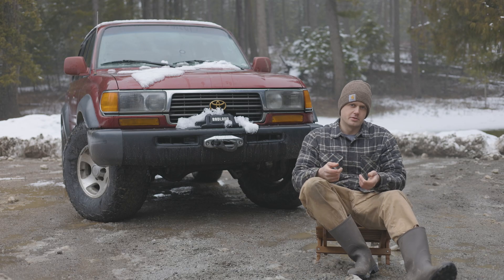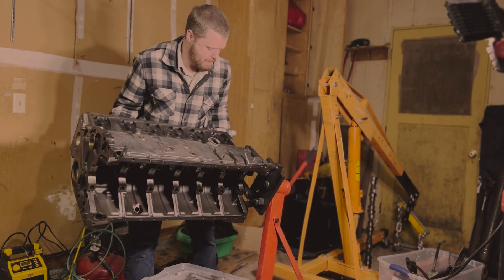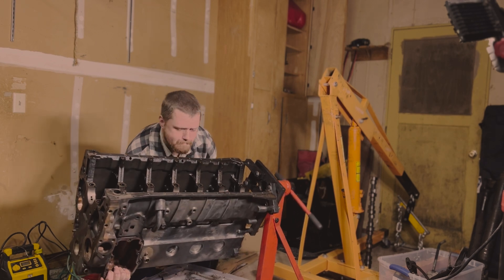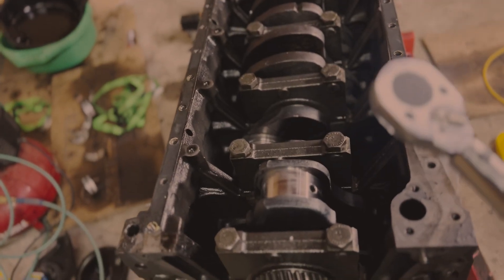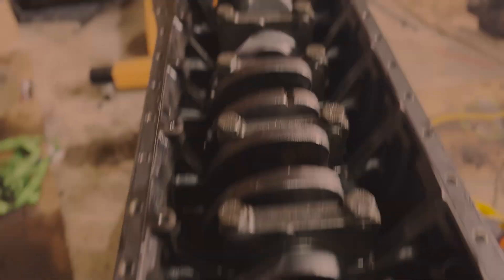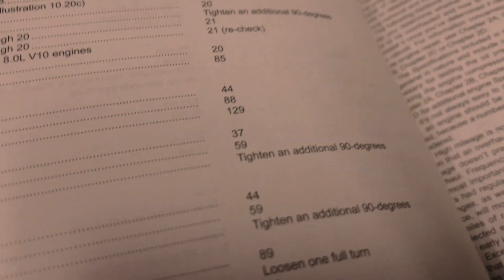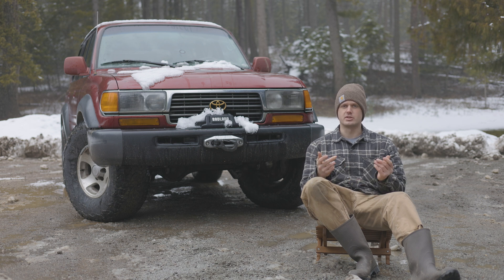I've pretty much narrowed it down to two candidates. I really want to do another 12-valve Cummins swap, which I've done before — if you haven't seen those videos, there are links in the description for the total cost and whether it's worth it, plus a full build playlist. The other option is building the 1FZ for boost. I'm kind of leaning more towards the 1FZ turbo build just because I've never done it before.